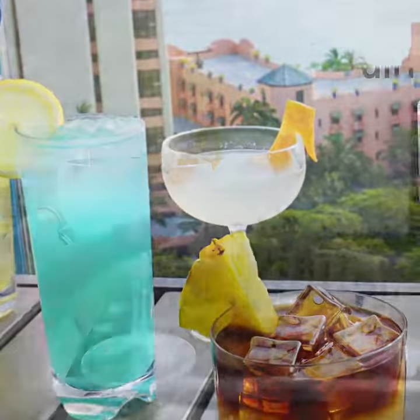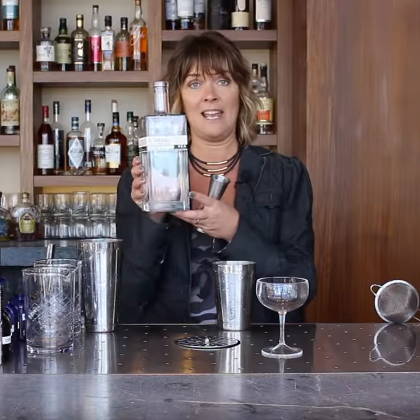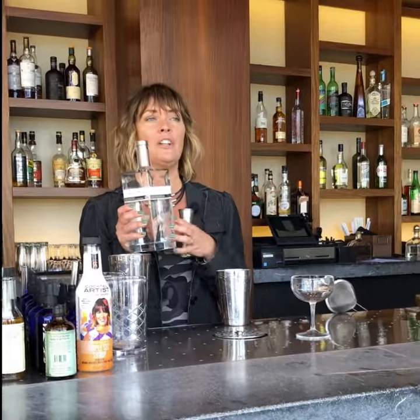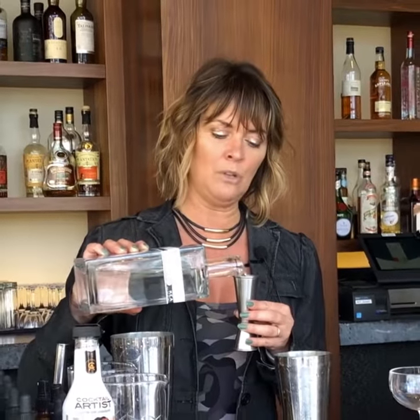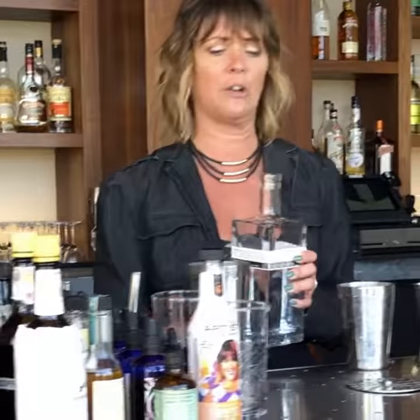Alright, I'm going to show you guys how to make the Kohana Rum Daiquiri. We're going to start using the namesake Kohana Rum. This is made here on the island using heritage sugar cane. It's delicious — it's not your typical rum if you're used to drinking clear rums or aged rums. It's an Agricole style.